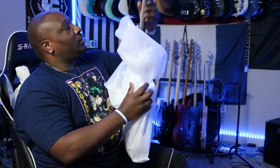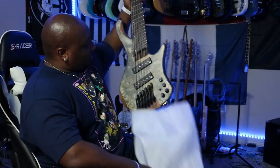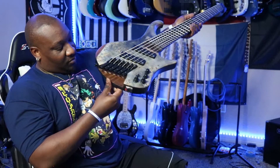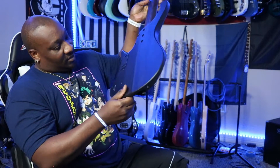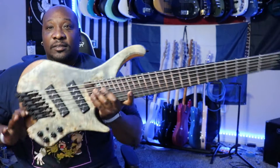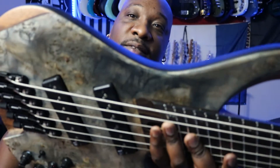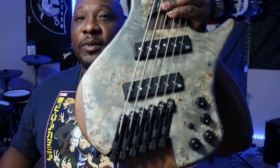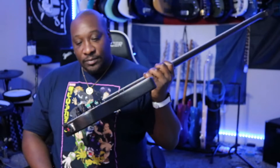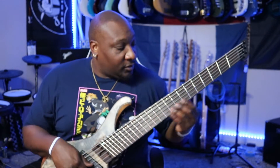Whoa. Yes sir. Extremely light. Extremely beautiful. Look at that — the top on that bad boy. So this is the 6-string and it's probably close to 7, 8 pounds. Feels good.